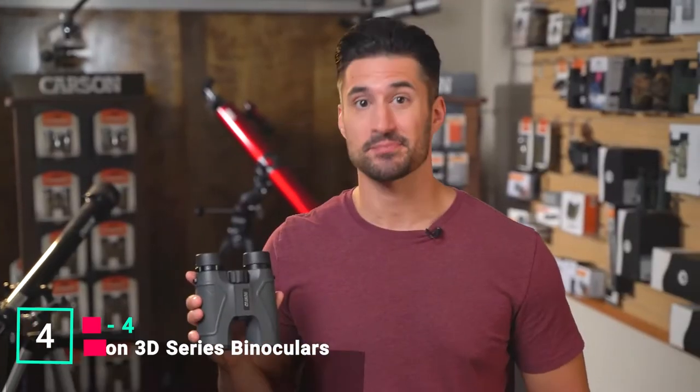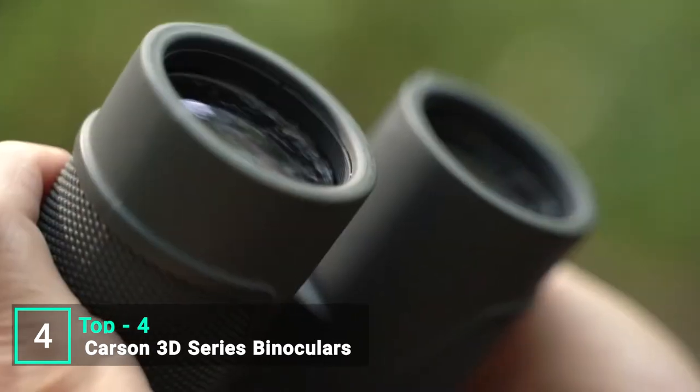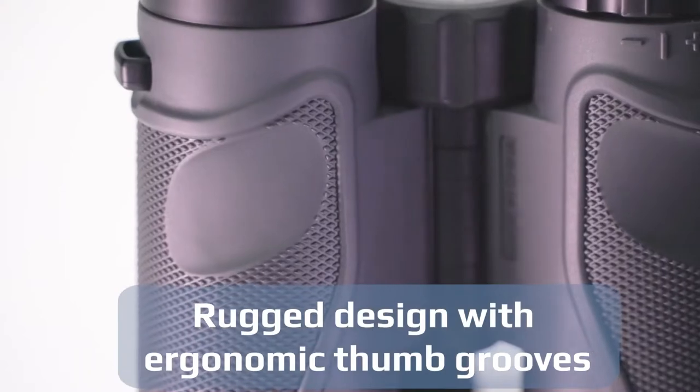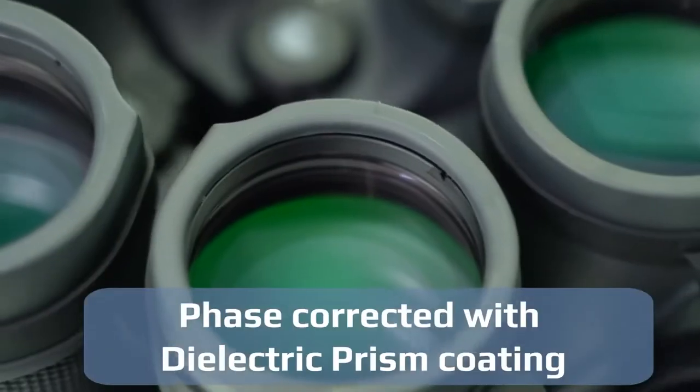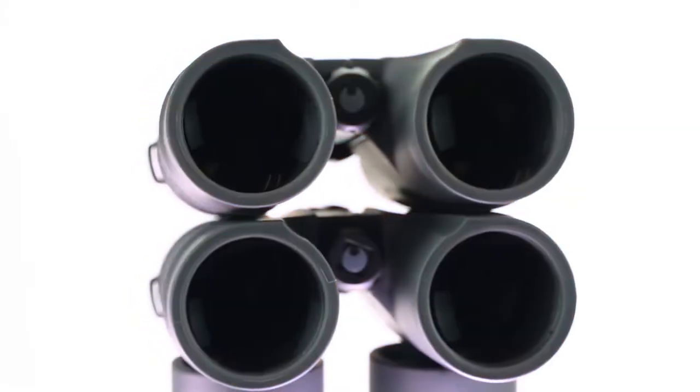Looking for a crystal-clear binocular that's perfect for sightseeing, bird watching, hunting, or sporting events? Look no further than the 3D series. The rugged design and ergonomic thumb grooves make it feel really comfortable in your hand with a solid feel. They're made with dielectric prism coatings, phase corrected and multi-coated to allow maximum light transmission — the amount of light you can get out of these is just incredible.